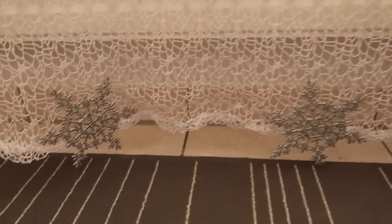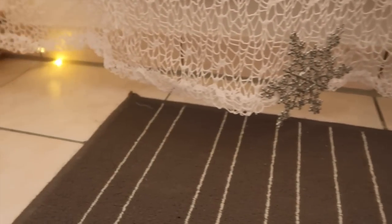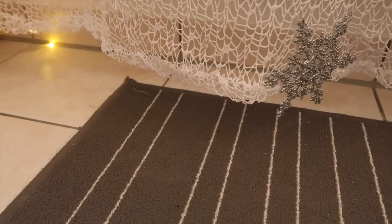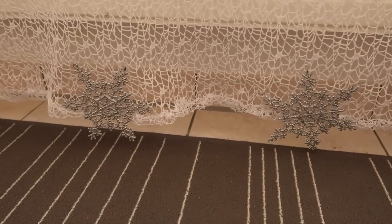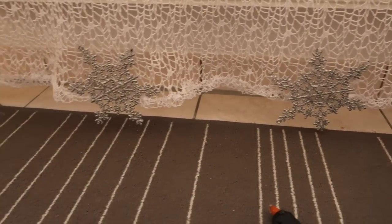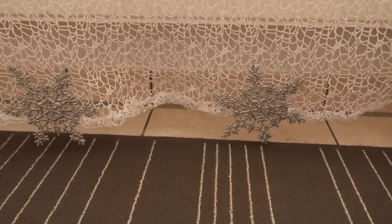Here's a quick tip: since these curtains were just a tad bit too short and didn't hit the ground, I'm adding snowflakes just to extend the hem. You won't actually see it, and the snowflakes are now hanging low enough. Just a quick tip — or you can add fabric or some beading. It's all sheer.